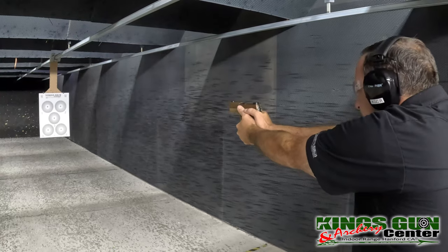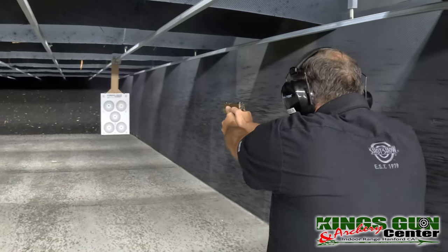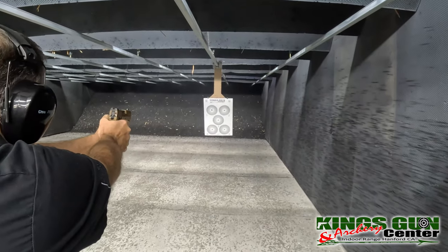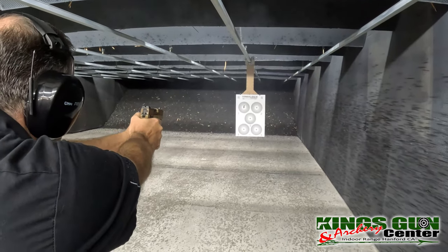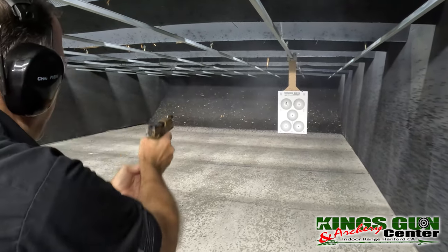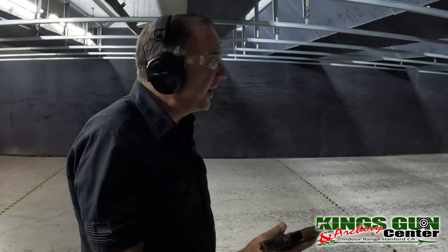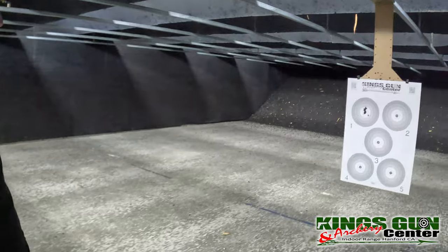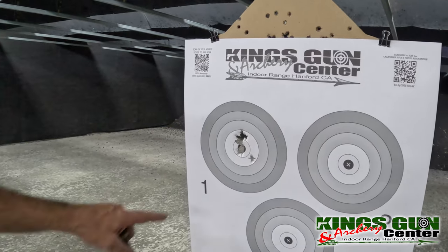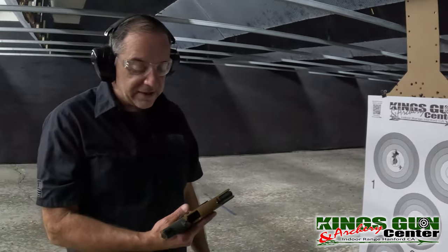Safety off — let's see what this thing does. Holy mackerel! That reset is perfect. Come take a look — your first two, three shots were dead center. You couldn't even see them going through the black. What a smooth shooting gun.